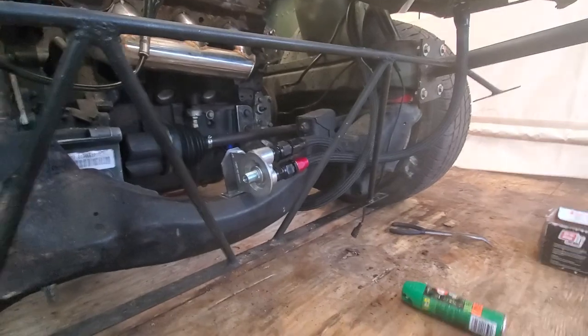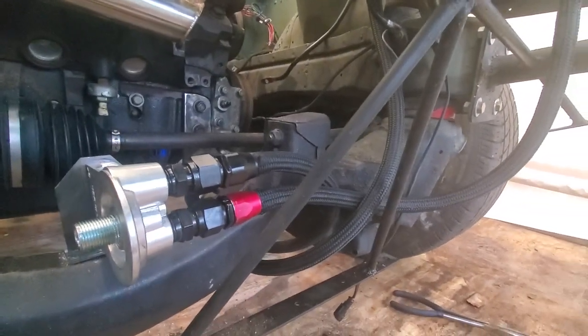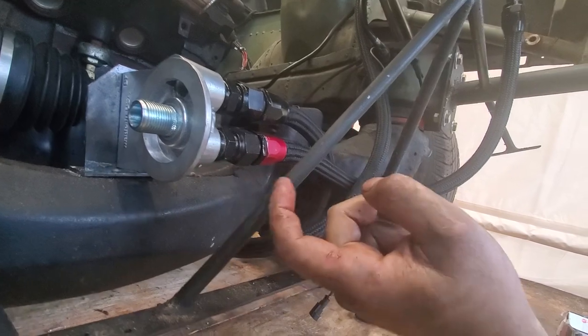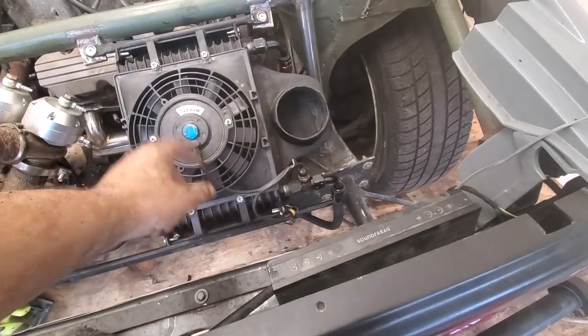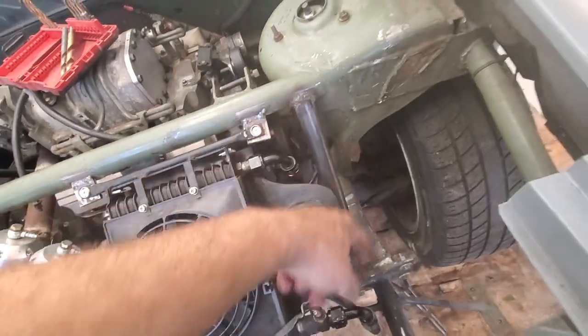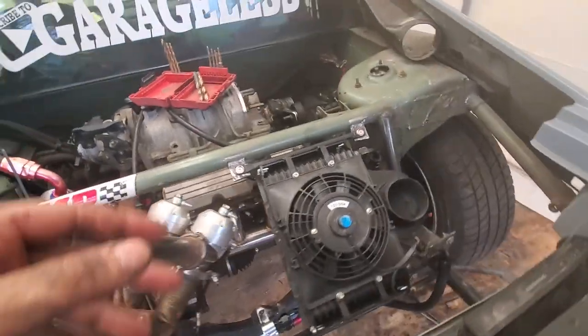Pretty much done - I just need to pick up an oil filter and some oil. This red line comes out, goes into the oil filter, comes out of the oil filter up into the bottom of the oil cooler. It fills up and then it goes down and back into the relocation thing.